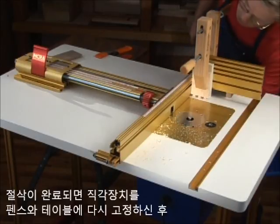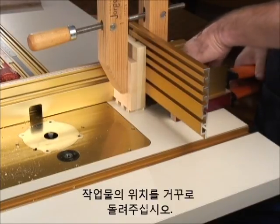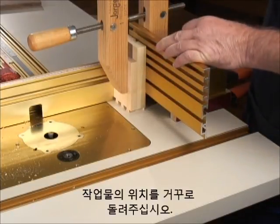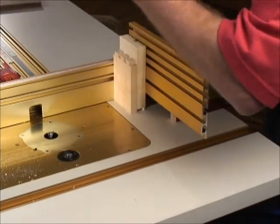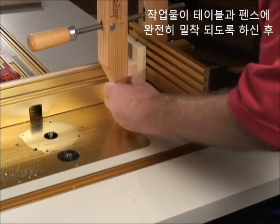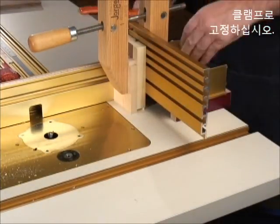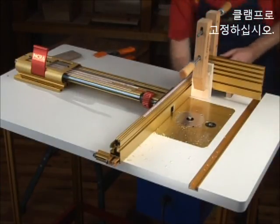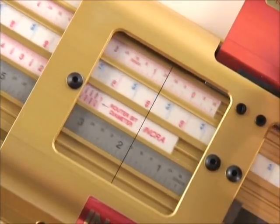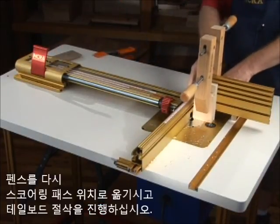After completing the cuts, immobilize the right angle fixture by clamping to both the fence and the table, and flip the stock over. Make sure the stock is pressed securely to the table and against the fence before clamping in place. Return the fence to a scoring pass location, then repeat the cuts on the tail boards.